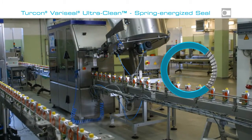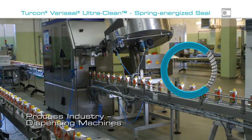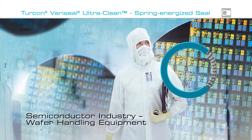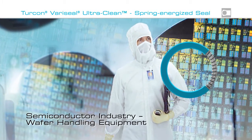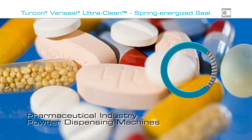Turcon VeriSeal UltraClean is ideal for use in hygienic applications, such as food or beverage dispensing machines, semiconductor wafer handling equipment, and dispensing of pharmaceutical powders.